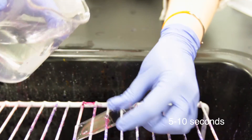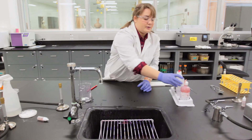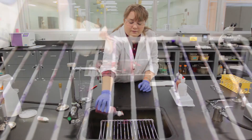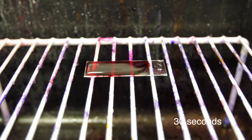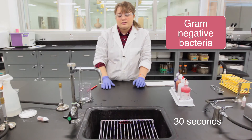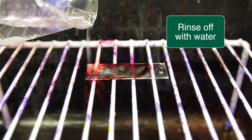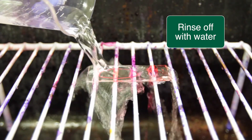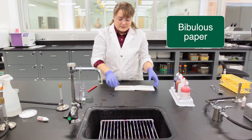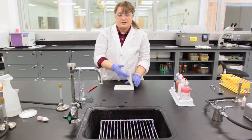Rinse off the slide and add our counterstain, which is safranin. This goes on for 30 seconds and will stain the gram-negative cell, which is currently colorless, pink. After 30 seconds, rinse it off. The slide is now ready to go into bibulous paper to be dried and visualized under the microscope.